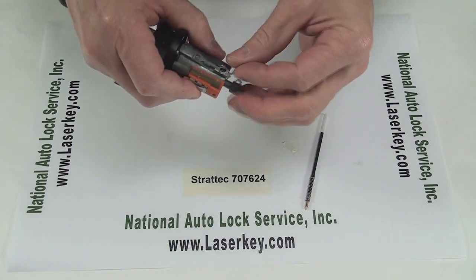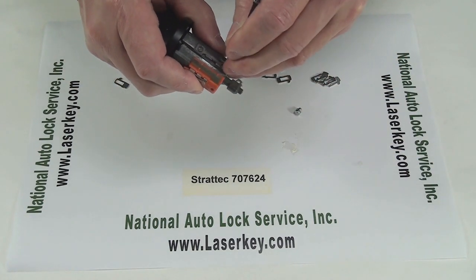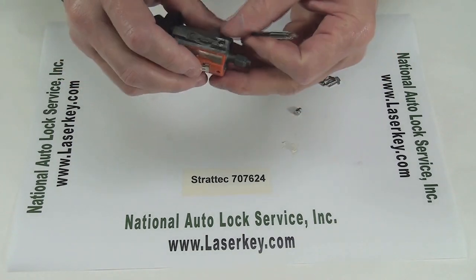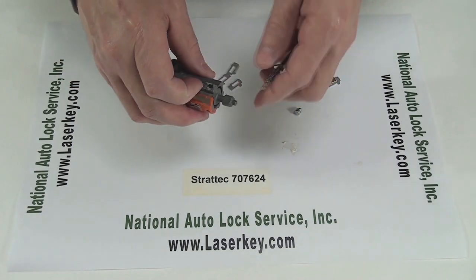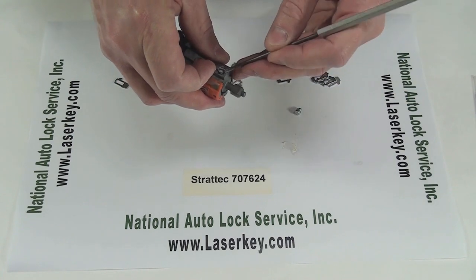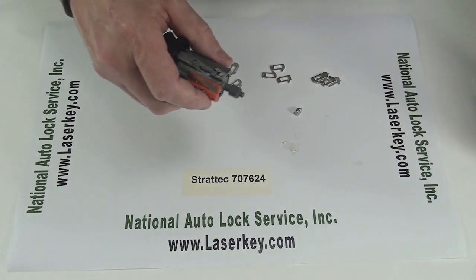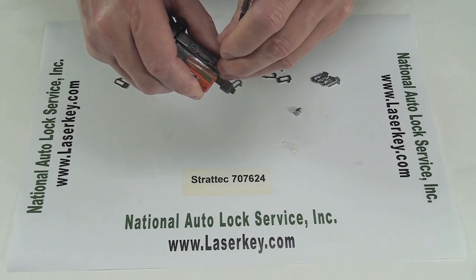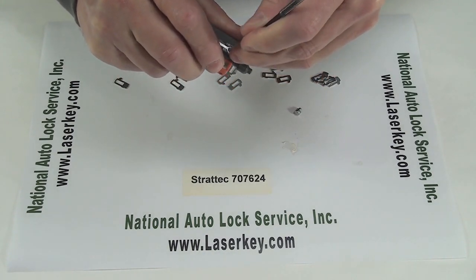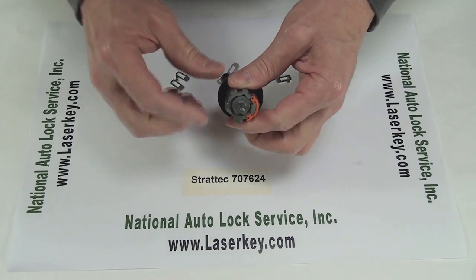This is always a pain with this particular one. So at least when you get done seeing this, you'll know that it is a pain and that's just the way it is. Okay, look at that — we got it! The detent ball is in place.